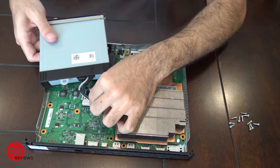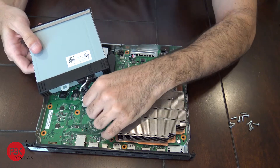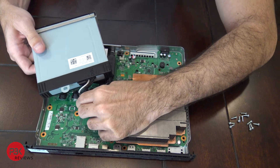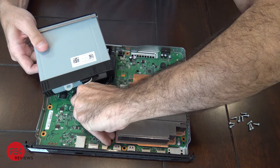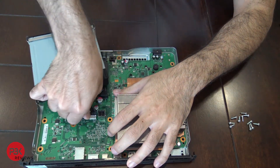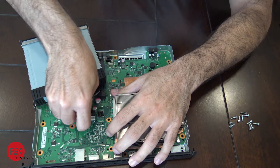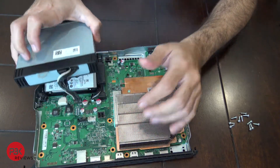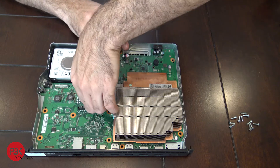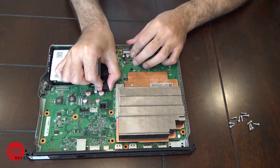Now you have access to the power cable and the data cable for the disc drive — go ahead and disconnect those. Then go ahead and disconnect the cable for the hard drive and disconnect the data cable for it.